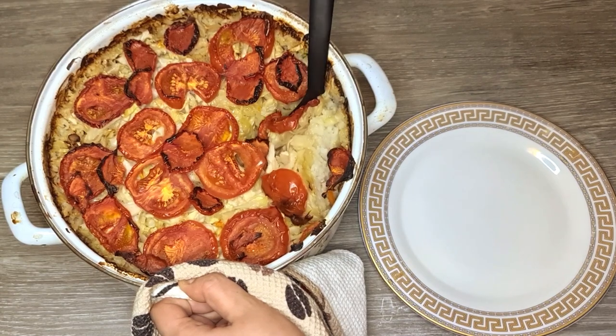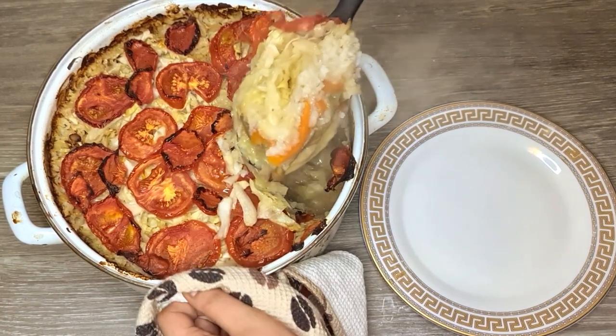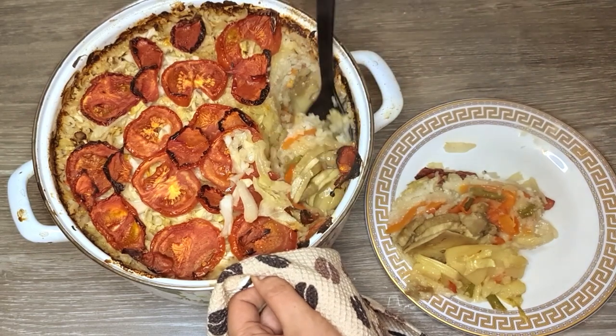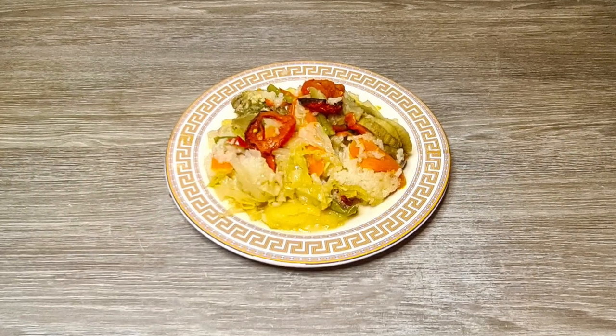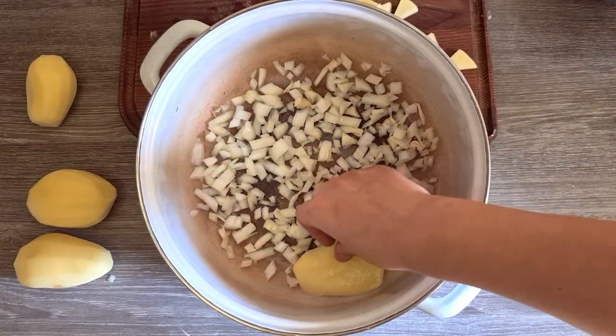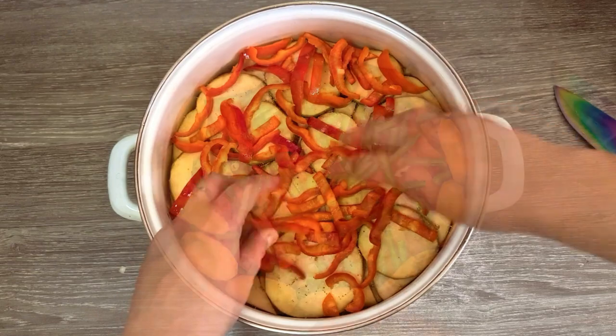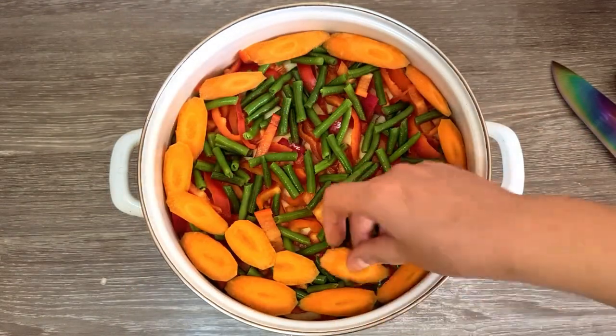Now that you saw how it's done, you can play with this recipe and add more vegetables, like sweet corn, peas, or broccoli, or replace some ingredients, like using zucchini instead of eggplant. That's it! I hope you enjoyed my great-grandmother's recipe. Don't forget to hit like and subscribe to get our latest handmade and homemade news.